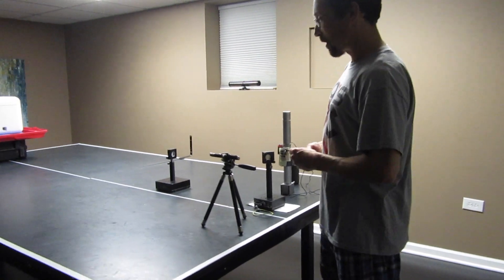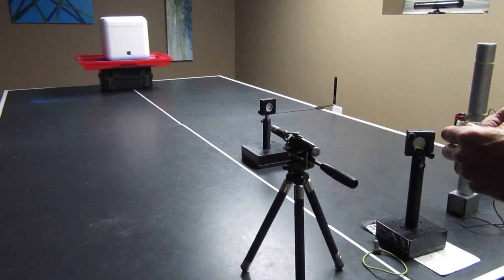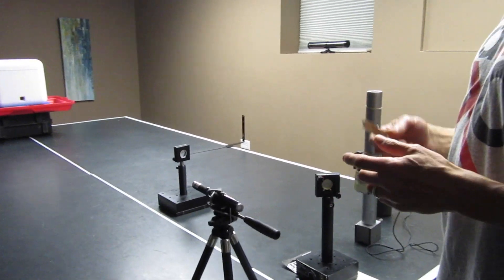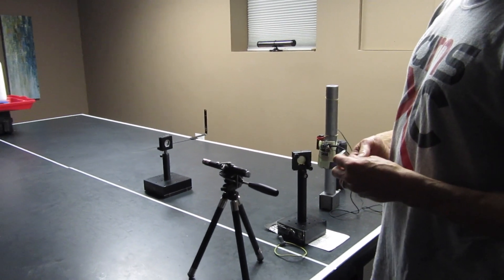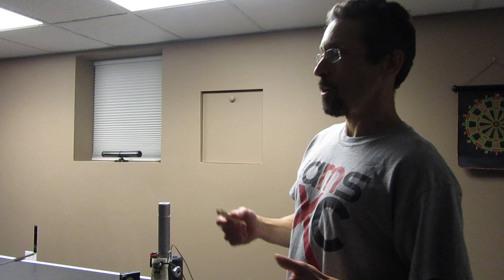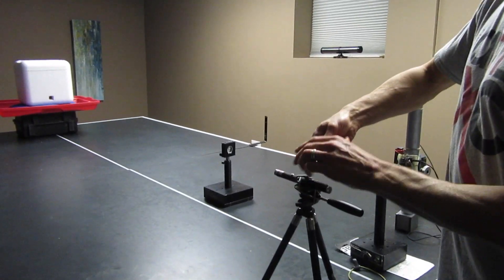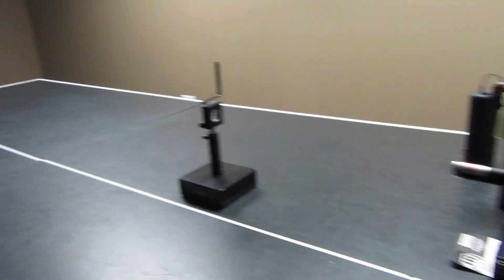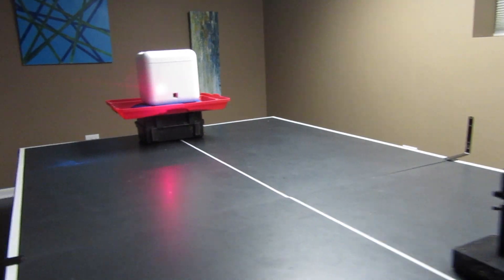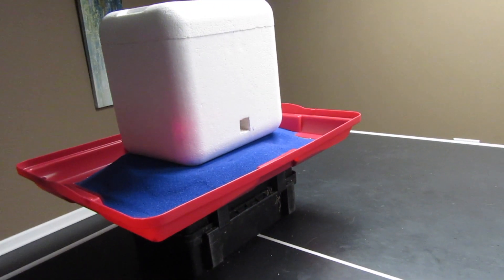Today we're going to demonstrate a laser microphone, also known as a laser listening device. This is a device or technique that can be used to listen in on conversations thousands of feet or even miles away using a laser. It's based on shining a laser on a window that is located near people inside a building who are having a conversation.